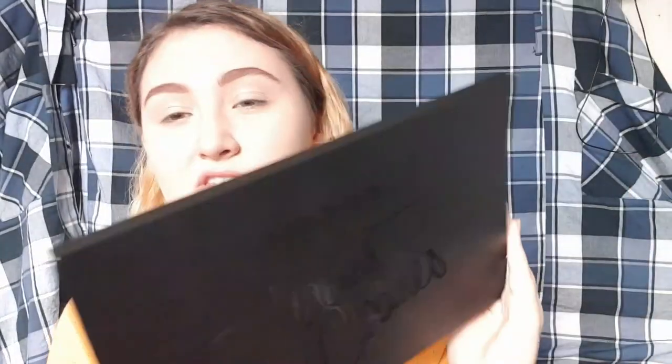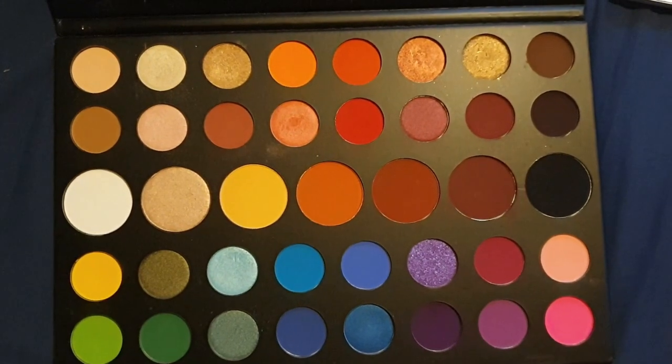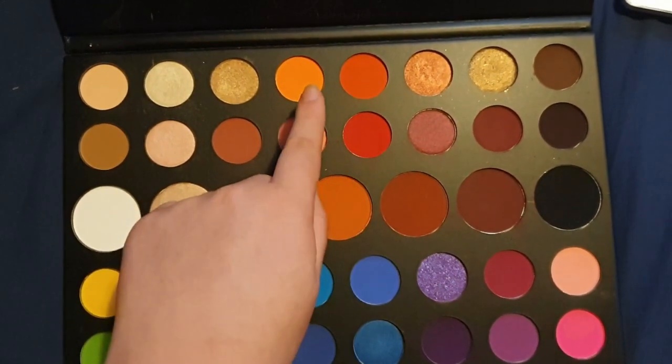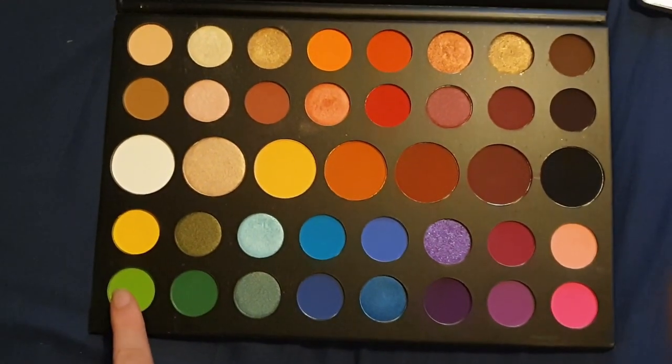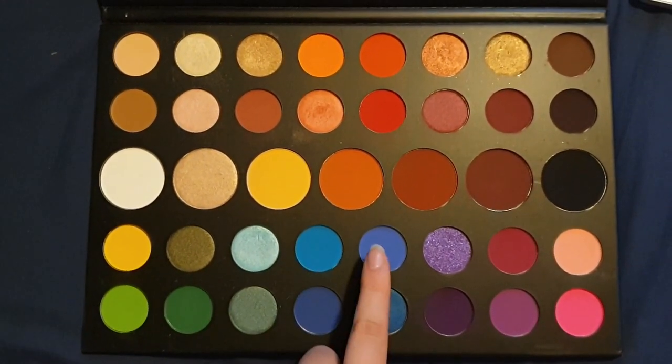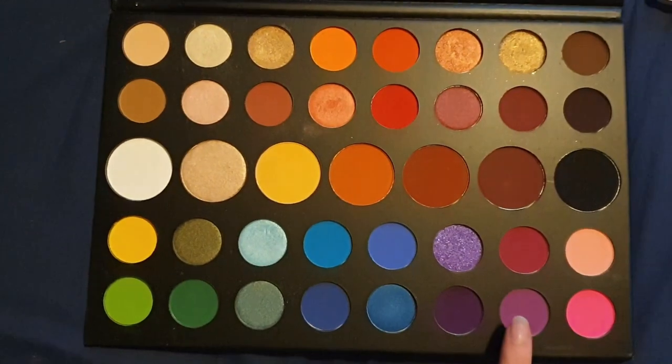I'm gonna be using the Morphe X James Charles palette. For this look I used the shades: You're Kidding, 518, B, Social Blade — which isn't even on the camera — Playground, Brother, and finally Single.